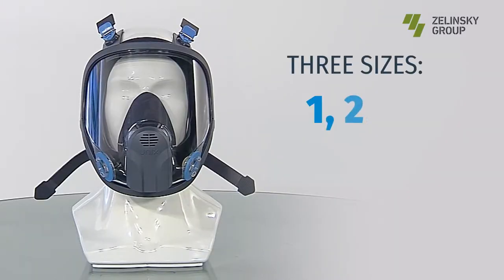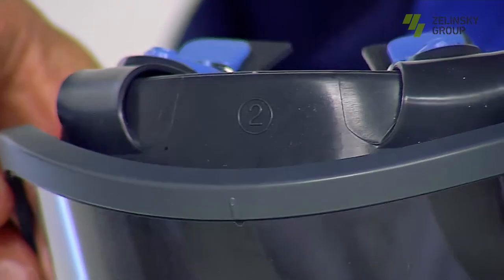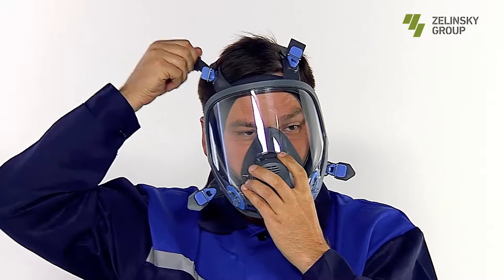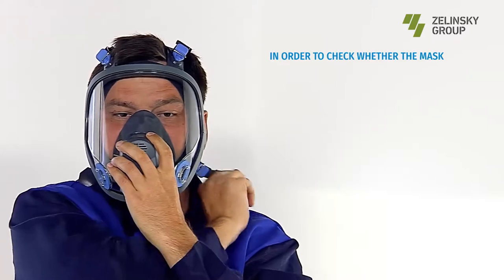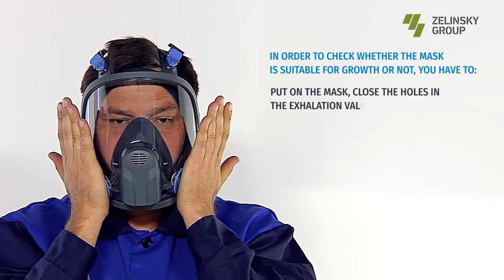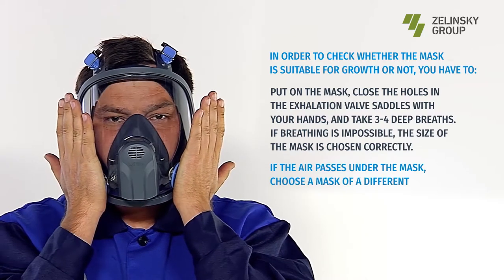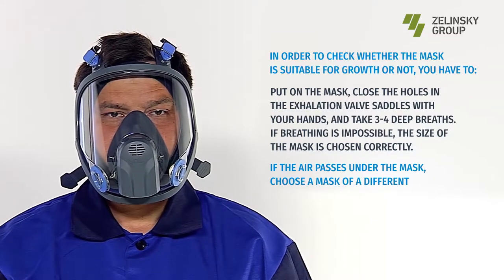Size selection: the mask is available in three sizes — first, second, and third. On the frontal part of the seal, there is a figure indicating the size. To check whether the mask fits, put on the mask, close the holes in the exhalation valve saddles with your hands, and take three to four deep breaths. If breathing is impossible, the size is chosen correctly. If air passes under the mask, choose a different size.